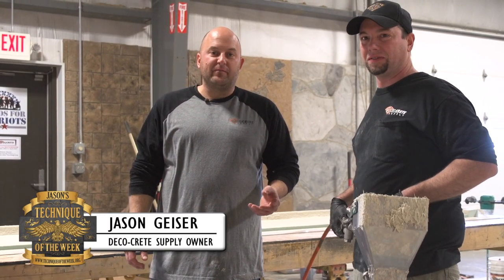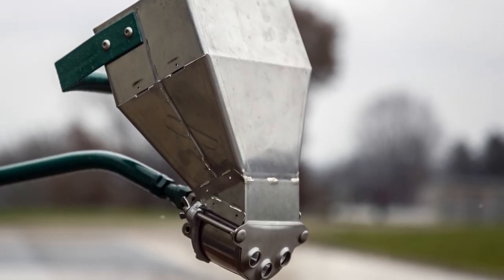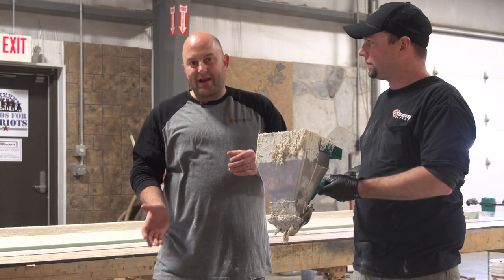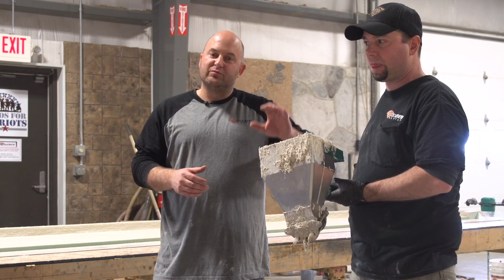Today we're going to be using the mortar sprayer from Toolcrete — the three jet downward sprayer. This is a great tool when you're using something for vertical, because if you try to hand pack GFRC up the face of it, it can kind of slide and wants to move around.